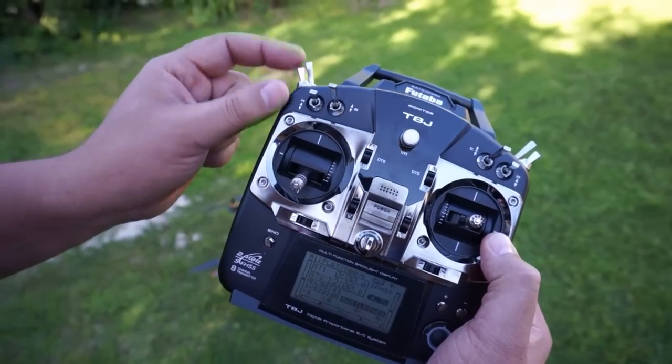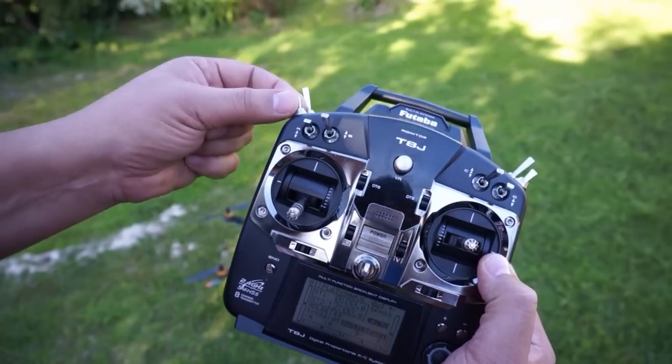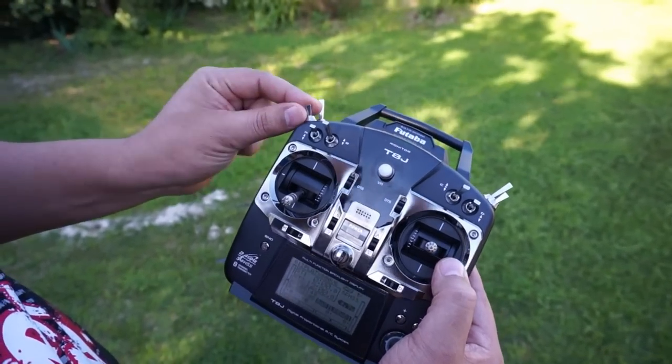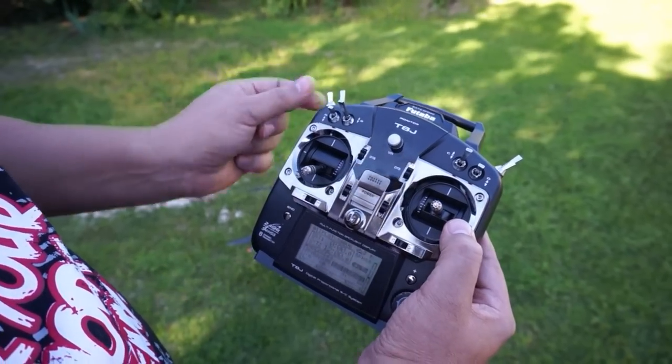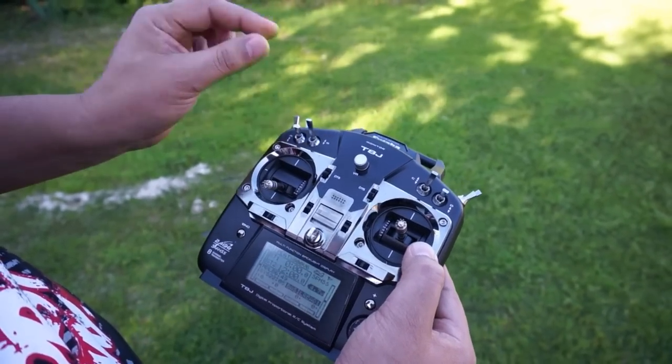The next important button: all the way down is manual mode, in the middle is attitude mode — that's the mode you'll fly in 99% of the time — and then there's GPS hold mode for a few options which I'll explain shortly. This other button here doesn't do anything, don't worry about it.